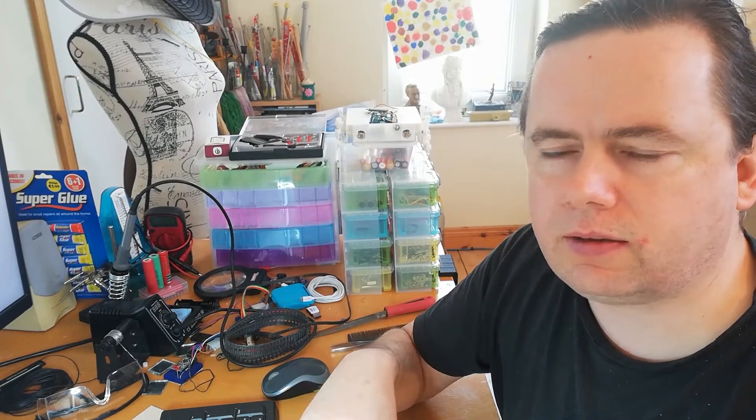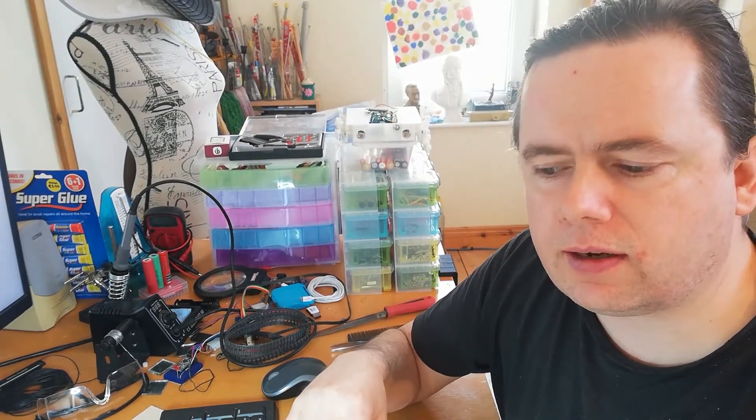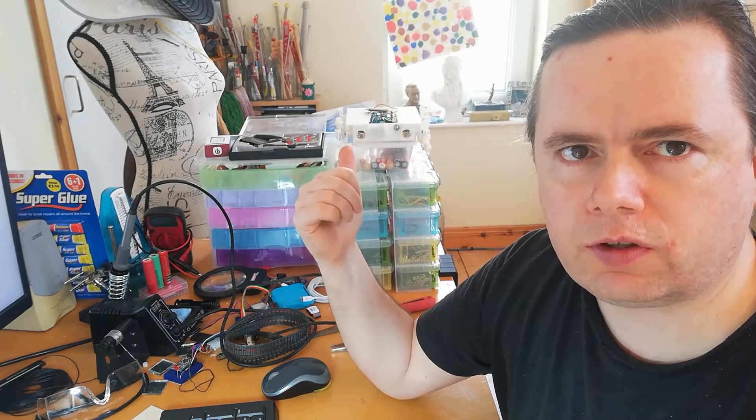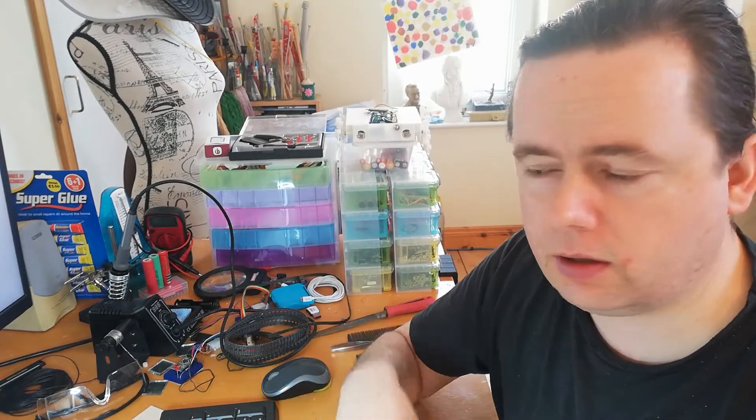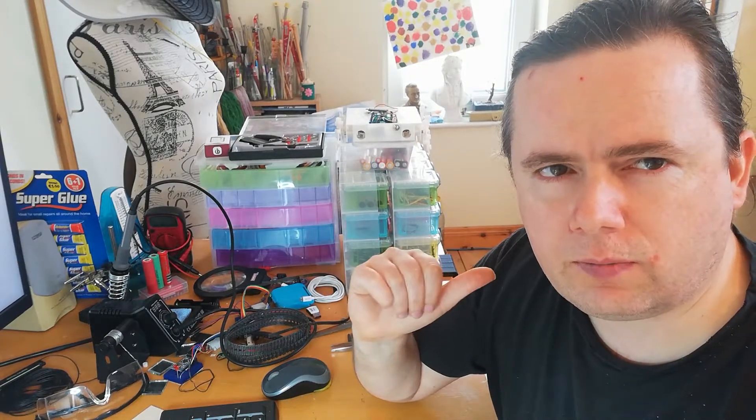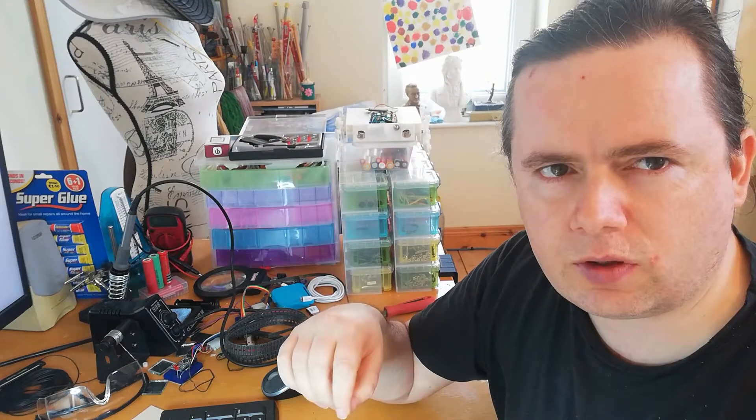In the last video we managed to get the robot to do things by sending commands through a website which it would read from. I mentioned it could also connect to multiple robots, so I'm going to start on a second robot. I've already started printing a new one, and because it's modular the pieces printing right now are pretty much exactly the same as what's on the existing robot.